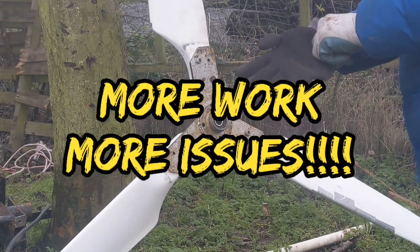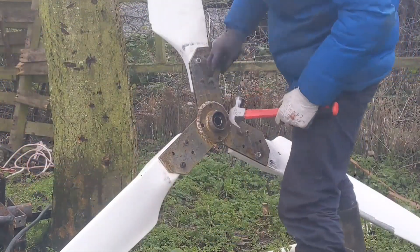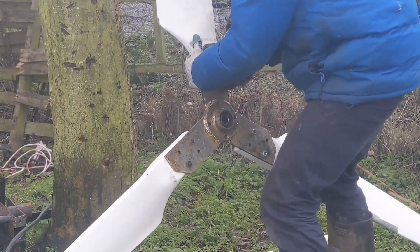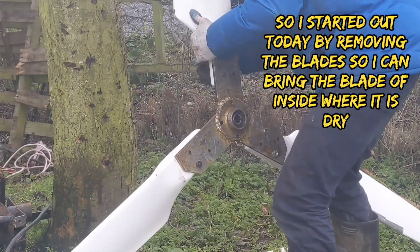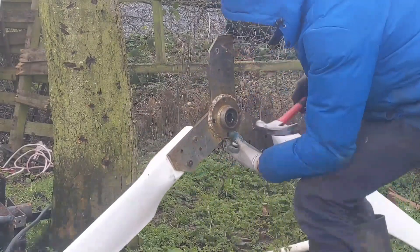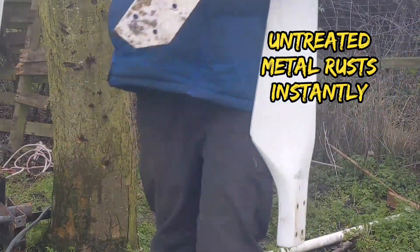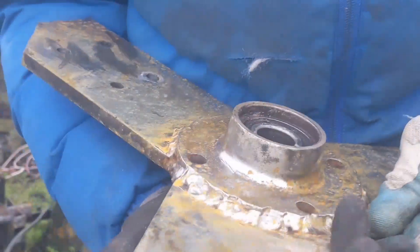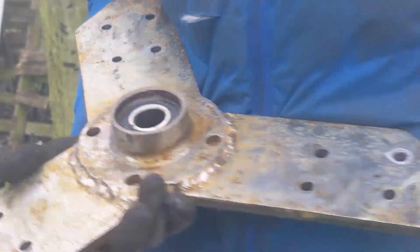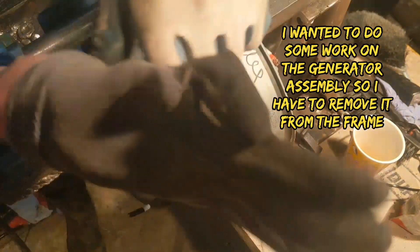I've got my gloves on, it's freezing. My Paulet lands. I'd love to be able to leave it out metal somewhere where it never rains, but in England it rains all the time. So I've got to take it apart quickly to do some work on the generator.